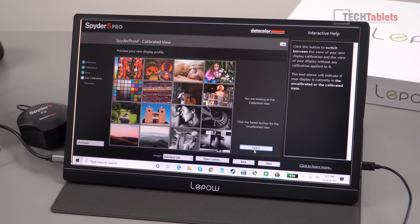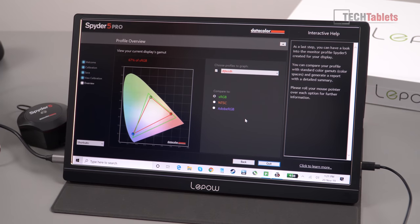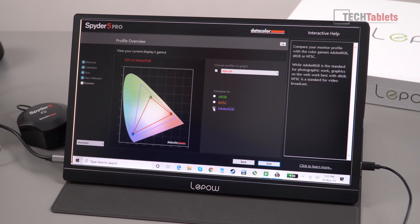Looking at the color gamut coverage: sRGB is 67%, NTSC is 48%, and Adobe RGB is just 50%. I expected this — it's an affordable portable monitor selling for around $109–$160 USD. It's not suited for professionals who need to color-grade photos or do professional video work, but for general use it's perfectly fine.